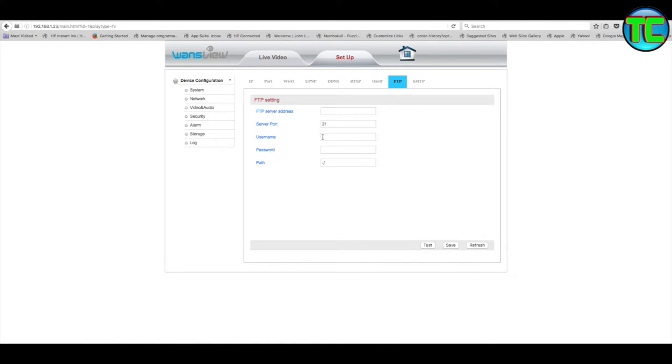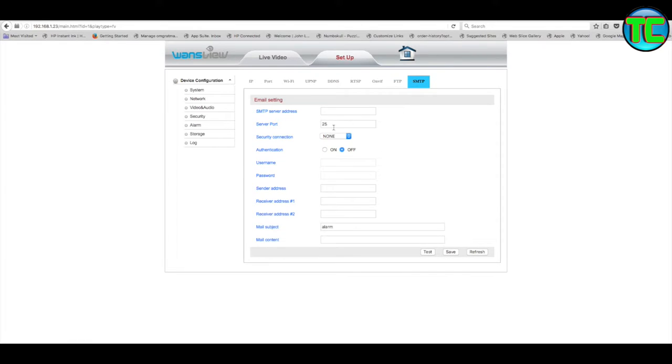DNS - leave all that alone. If you start mucking around with this you're going to have all sorts of trouble. FTP can be set up later if you have an FTP server. For SMTP - sending an email when motion is detected - you can send a test email once it's all set up. It's basically the same as your email settings: SMTP dot your provider - Sky, BT broadband, whatever - then your username, password, sender's address, and the destination email address - yourself, your partner, or both.